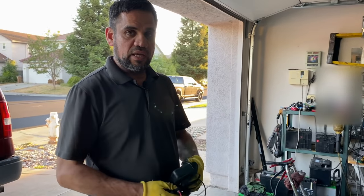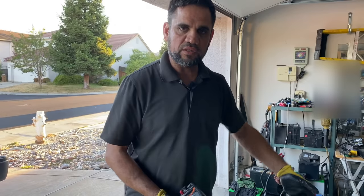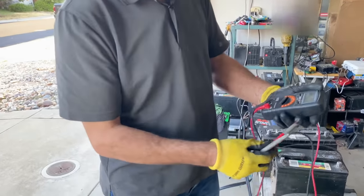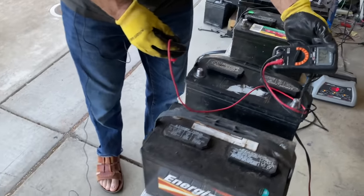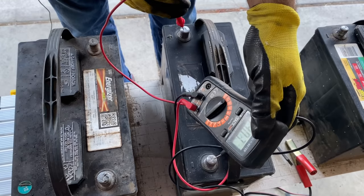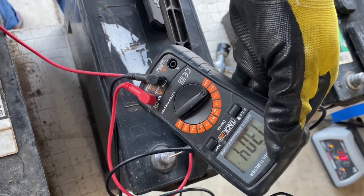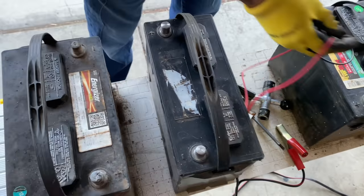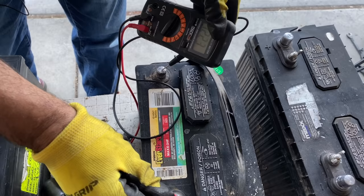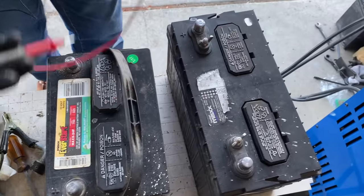Okay everyone, this is the following day. I had a charger on each one of these batteries overnight. We get the multimeter, put it on DC volts, and check. Wow — 13 volts! This is almost like a brand new battery, so this method works. Let's check this one — 12.23, 12.24 — so this one I'd say is about 80%. And this one is the deep cycle.